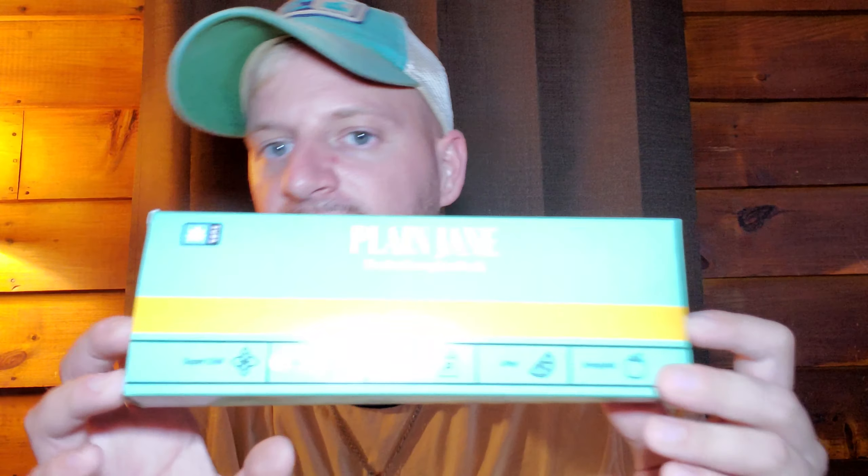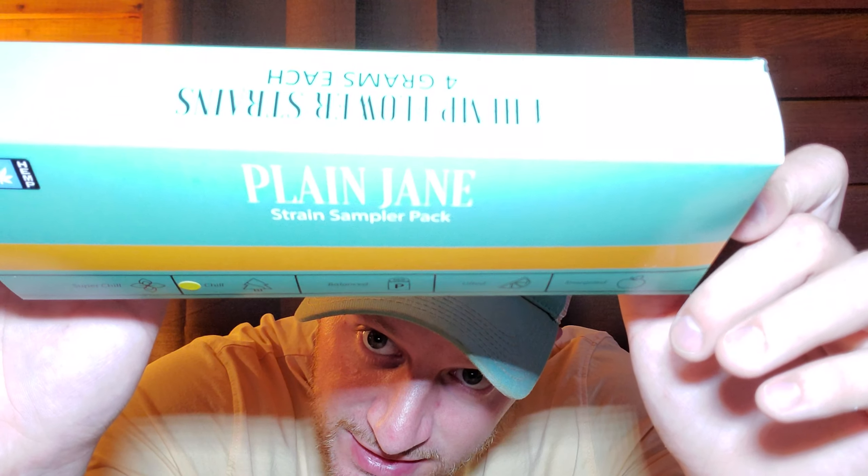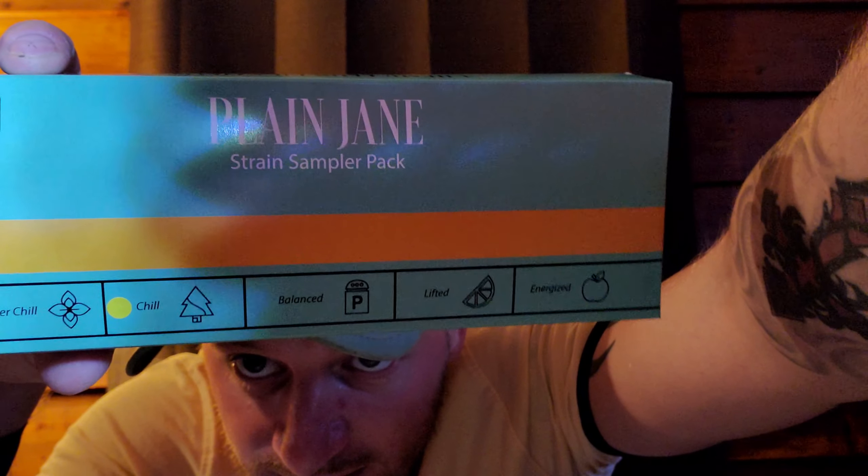Today I'm excited to review Plain Jane. They came out with this new idea and I really like it. You can pick up a pack like this — it says 'Strain Sample Pack' on it. What's cool about it is you can choose from Energize, Lifted, Balanced, Chill, Chill 2, or Super Chill.